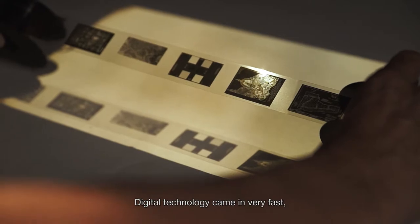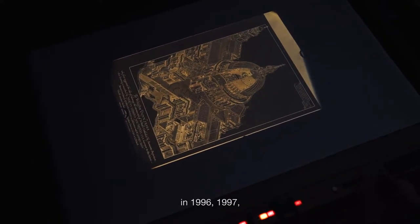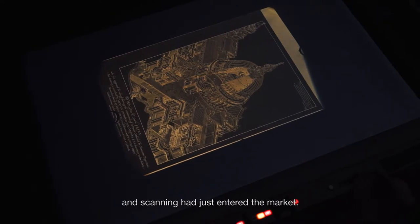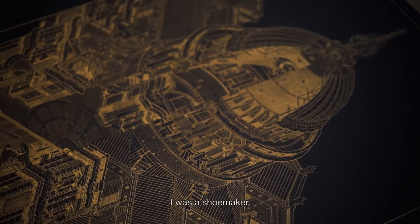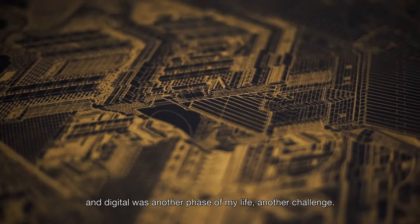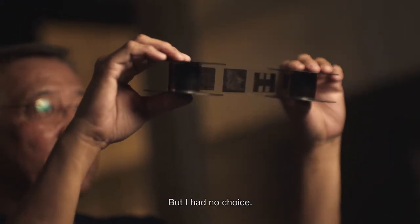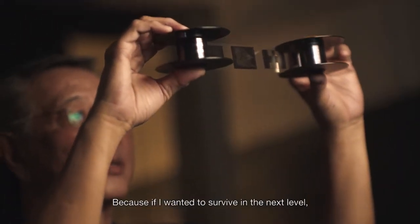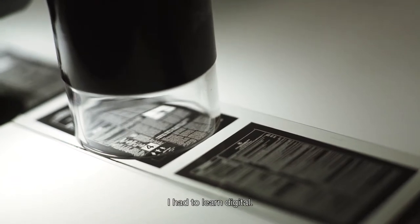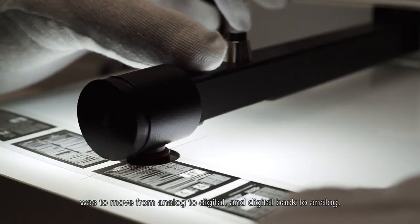Digital technology came in very fast — 1996, 1997 — and scanning was just entering the market. I am a shoe maker, I am in the analog, and digital was another phase of my life. But I had no choice. Because if I wanted to survive at the next level, I had to learn digital. The only progression was to move from analog to digital, and digital back to analog.